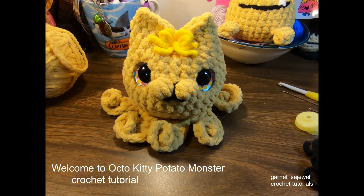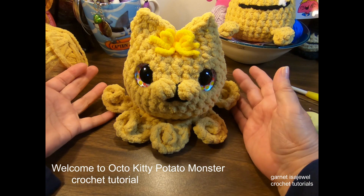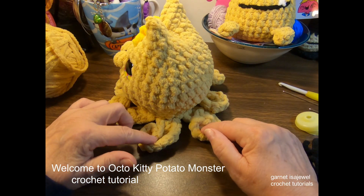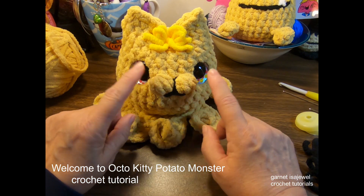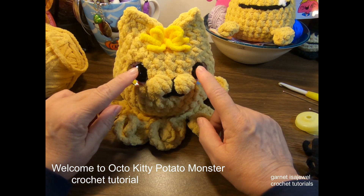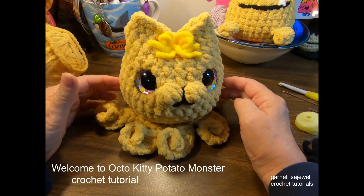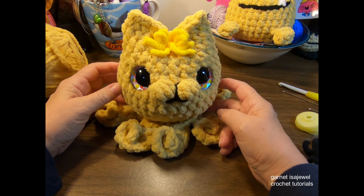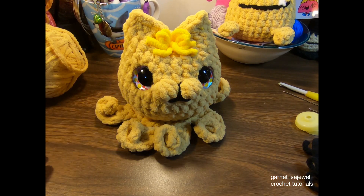Hello friends and welcome to this crochet tutorial as we continue on with our potato monster characters in this series. This one is showing you the Octo Kitty. Octo Kitty has all the tentacles of an octopus and the head of a kitty cat. We have our cluster stitch here for the indentation of the nose, 30 millimeter safety eyes, and blanket yarn — a very easy and simple project. No color changes; the only addition of color was for the little bow in between the ears at the top and the black accent showing the nose and the mouth.